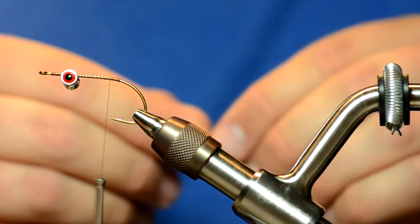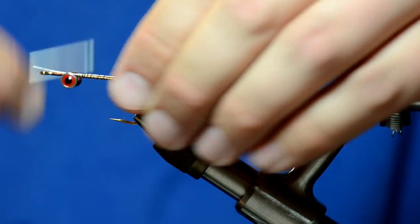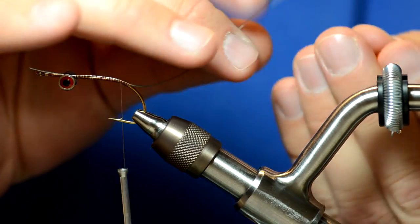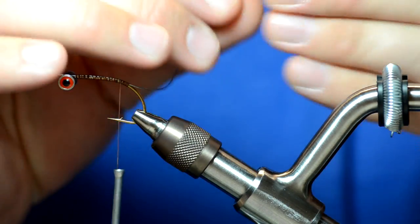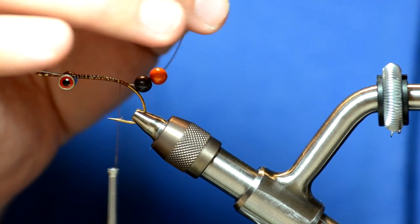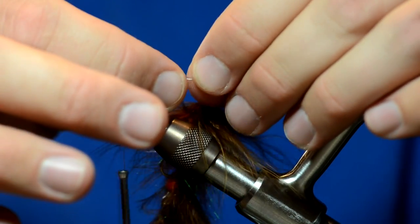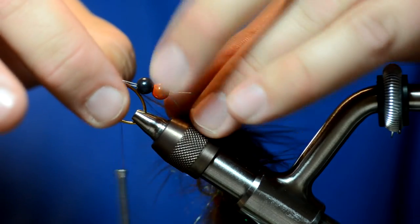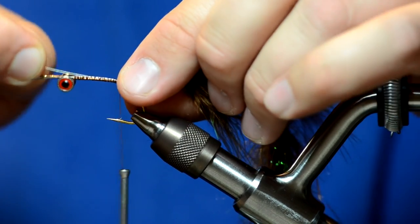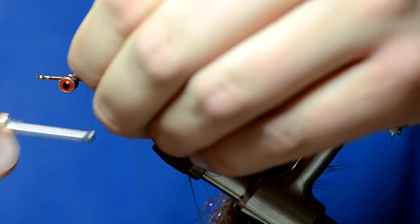The next step is to attach a piece of bead lawn, just like on the last hook we did. Wrap it up to the barbell eyes and then all the way back a little bit down the bend of the hook. I'm going to take a black bead and an orange bead this time. Then I'm going to take the rest of the fly that I tied and thread that through.